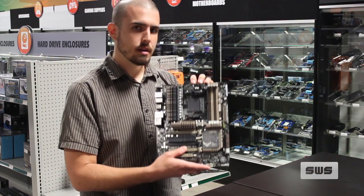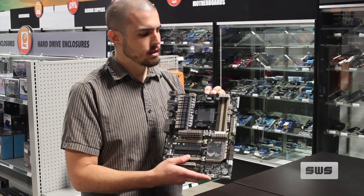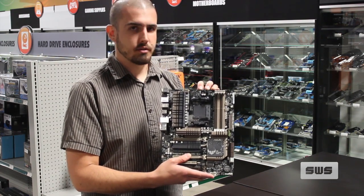So if that's something you're looking for in your motherboard, give the Sabertooth 990FX Gen 3 a shot. That's your new item this week. Thanks for joining us. Have a good one.